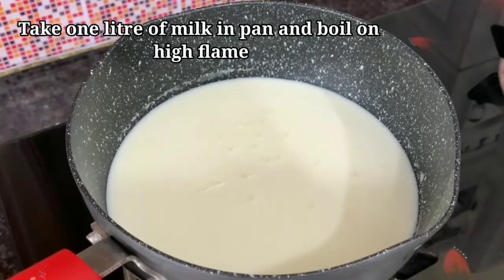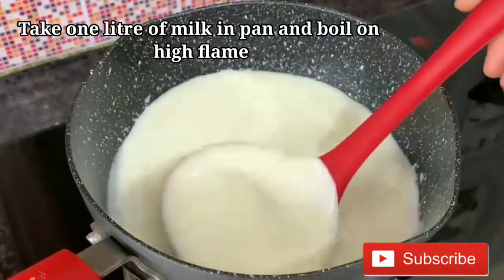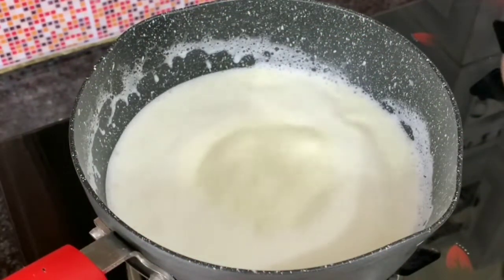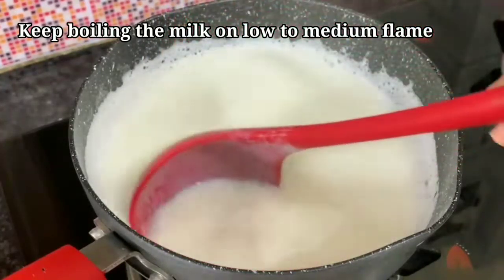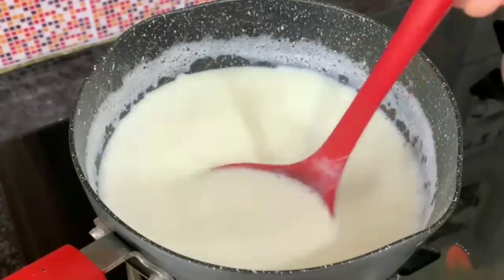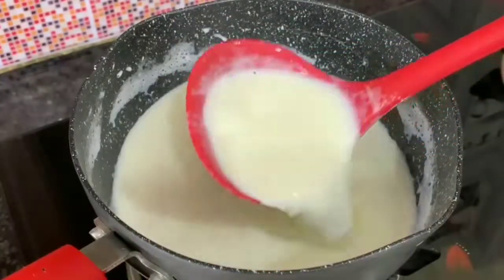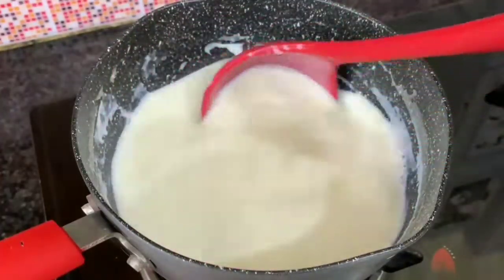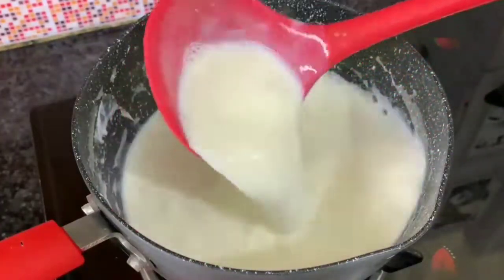I am taking full fat milk for Mishti Dahi. We have to boil it on high flame, then reduce to low to medium flame for 5 minutes. As you boil it, the milk will get better. I will reduce the milk by 20% over 5 minutes. It has been reduced to 20%. Now we will turn off the flame at this stage.